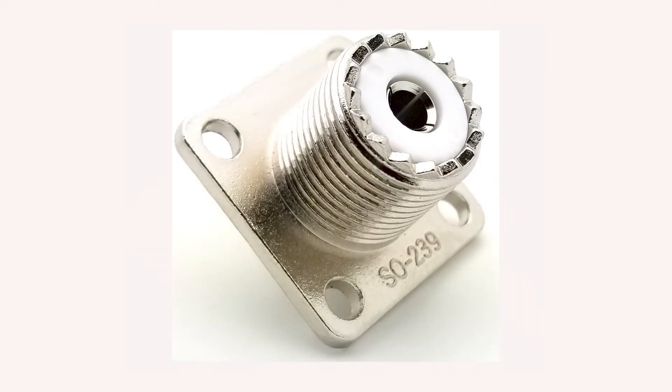Now, this connector is the SO239 — again, one of the most common RF connectors used. This connector is used primarily with the PL259 connector. The SO239 connector is considered a female connector.